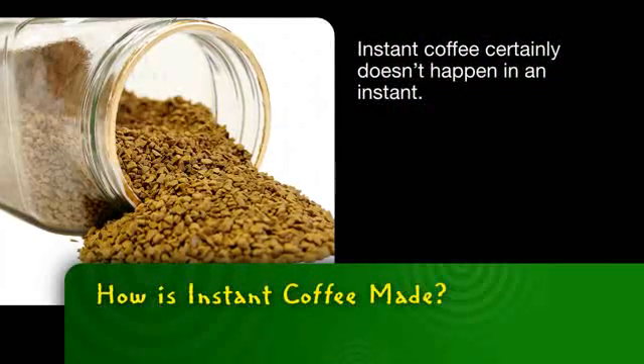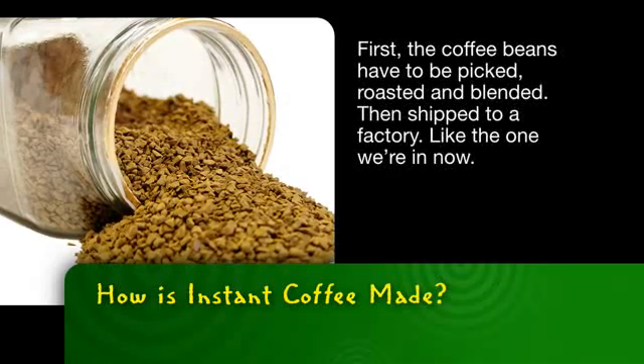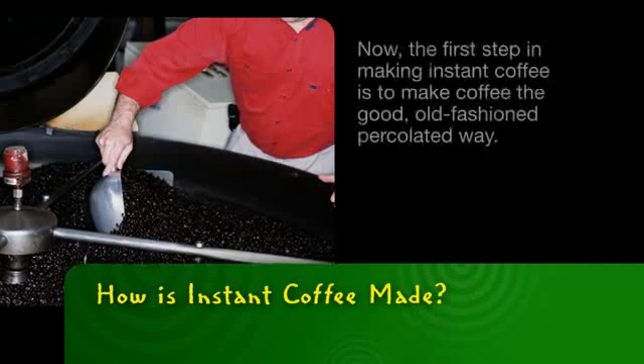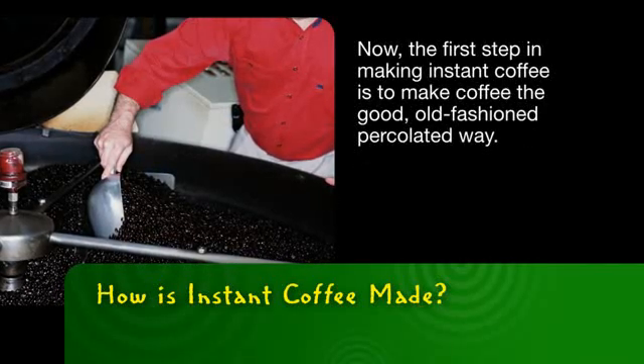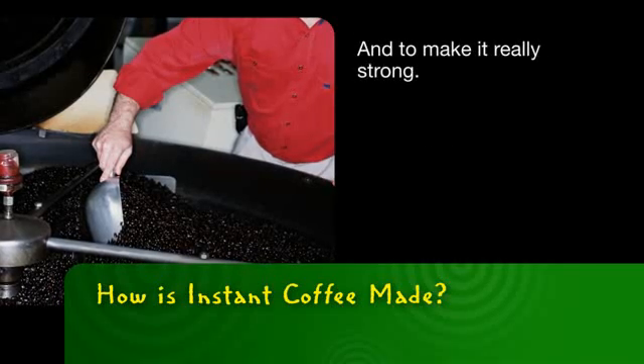Instant coffee certainly doesn't happen in an instant. First, the coffee beans have to be picked, roasted, and blended, then shipped to a factory like the one we're in now. The first step in making instant coffee is to make coffee the good old-fashioned, percolated way, and to make it really strong.